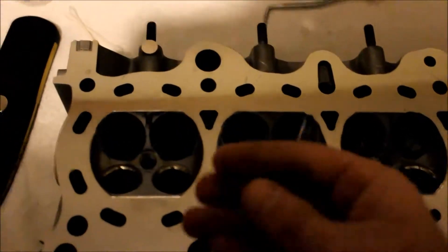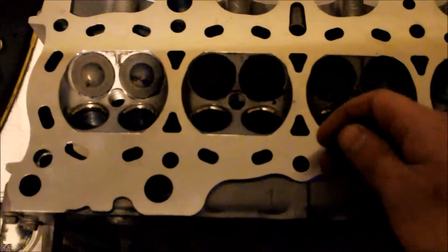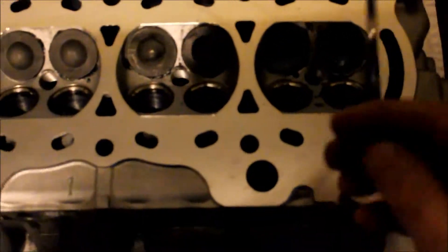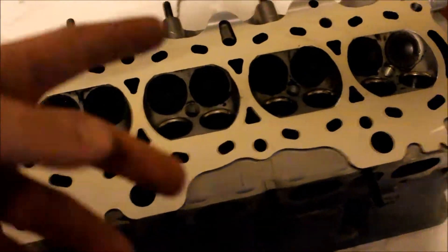I'll just show you guys basically how to lap one, and then I'm going to finish them off and clean them all up. I'll show you the intake side and then probably just finish the whole head after that, put it all back together when I get the new valve stem seals. Just got to be careful - you don't want to get anything down in the valve guides because you could scratch up the valves and wreck them. You can see I've got all the intake valves in.